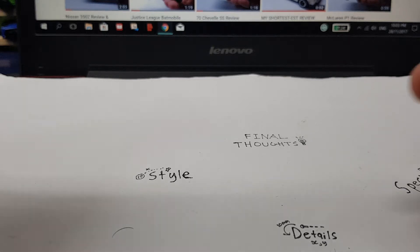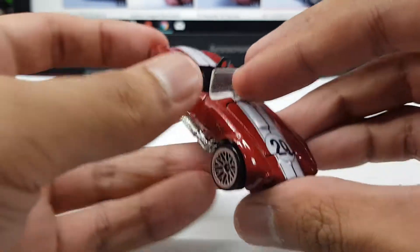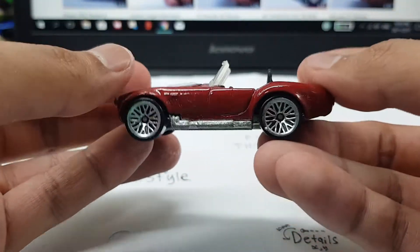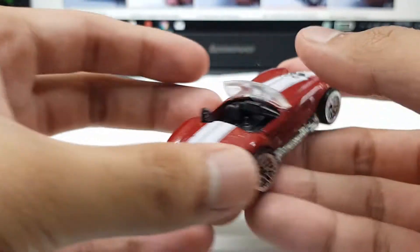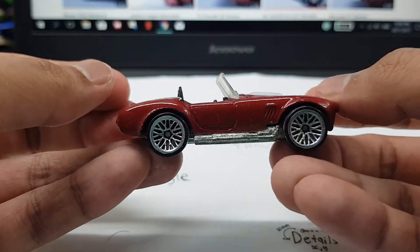What up guys, Shifty here, back with it again with another video. Today we're gonna review this Shelby 427SC right here. One of my favorite castings of all time — I'm a Ford fanboy, and of course, how can I not love this casting?